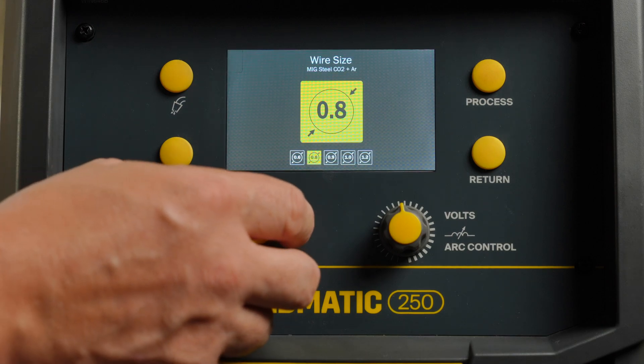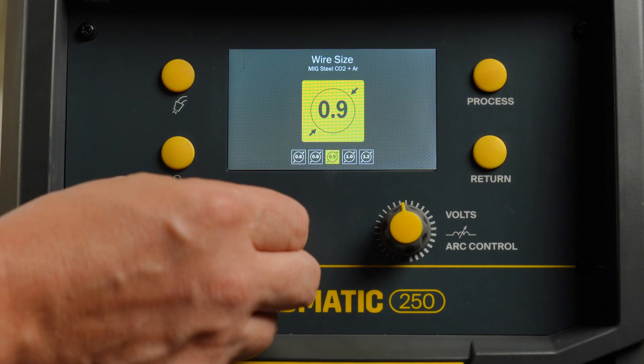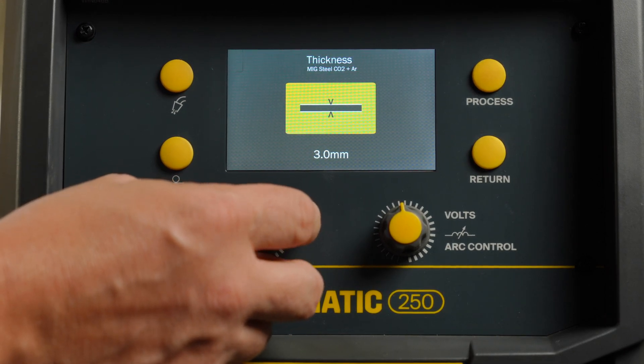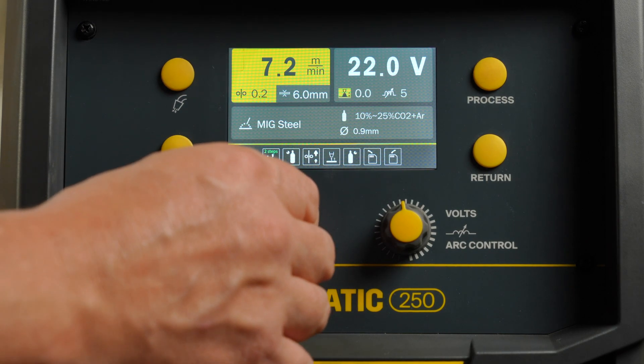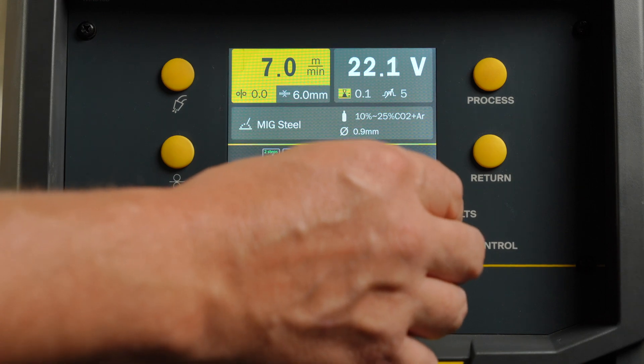To select your wire size, use the select knob and rotate through the numbers on the screen, then press the same knob to select. Move on and select your material thickness the same way. Your chosen settings can be viewed on the next screen. Wire speed, voltage, and arc parameters will be preset to suit the selections made. However, if needed, these can be manually adjusted once you start welding.